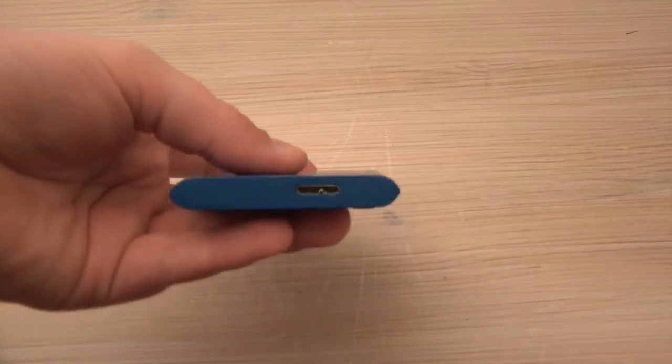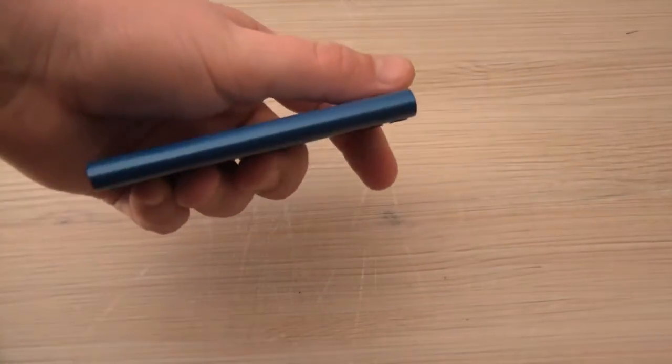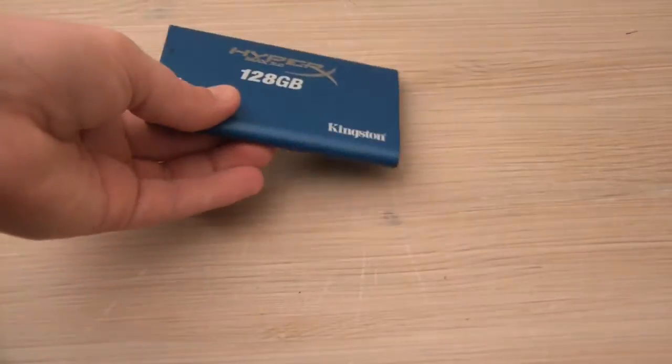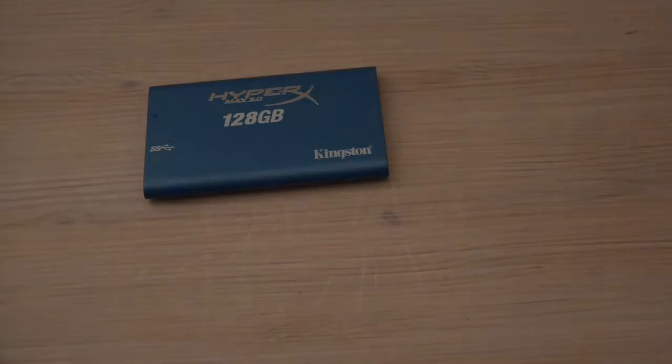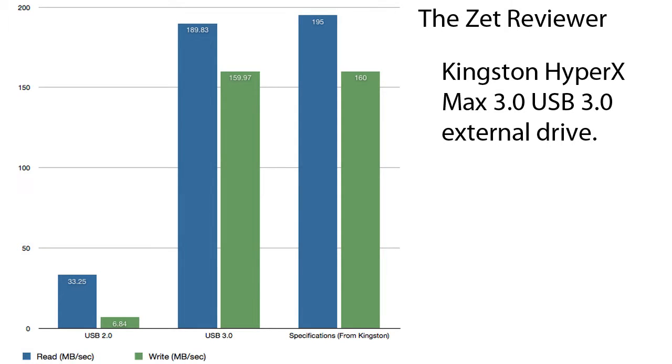Kingston promises that the drive is capable of 195 MBps reading speed and 160 MBps writing. I tested the drive with both USB 2.0 and 3.0. Starting with USB 2.0, I was getting 33.25 MBps reading and 6.84 MBps writing, but with USB 3.0 I got 189.83 MBps reading and 159.97 MBps writing.